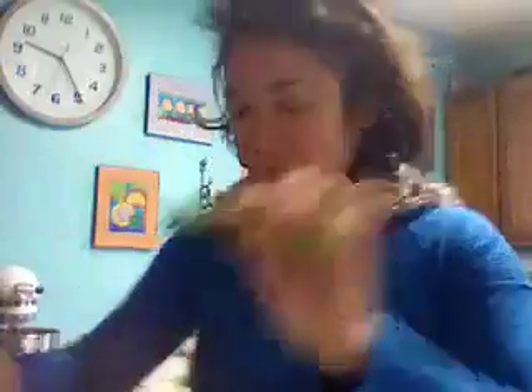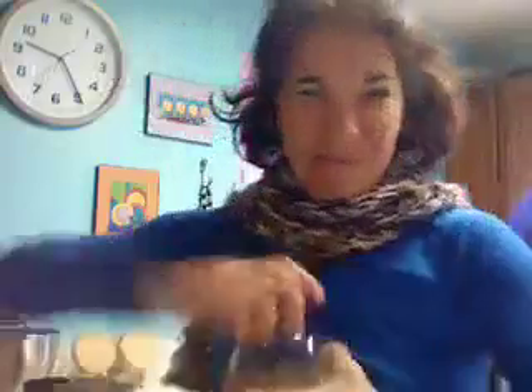I'm going to take one full collard green leaf — clean, I clean them — and shove that in there as well. I don't use the big thick part of the stem. If I make a soup and cook it down, maybe I will, but not for the smoothie.